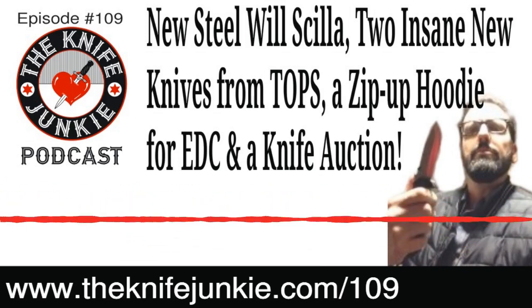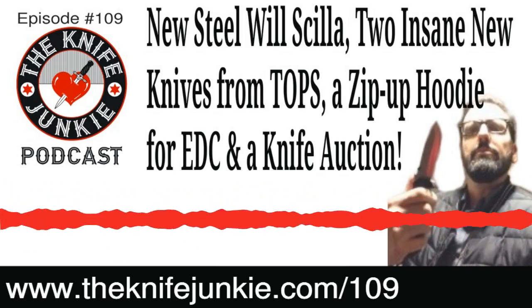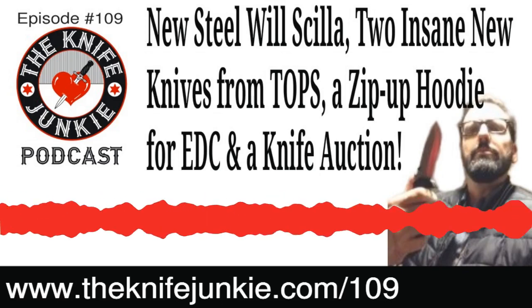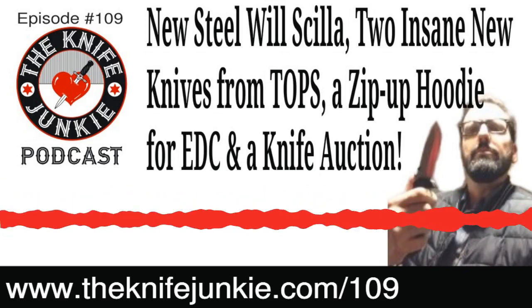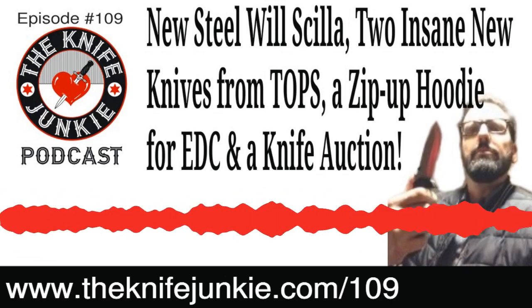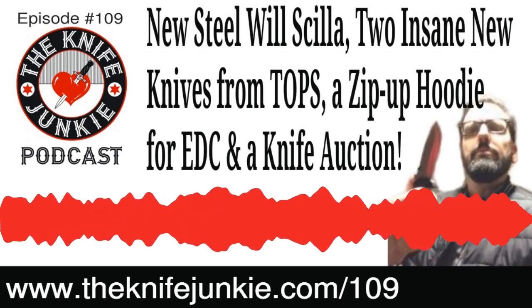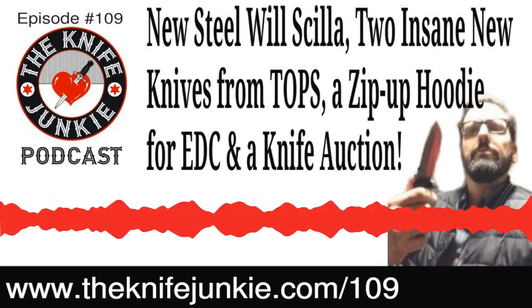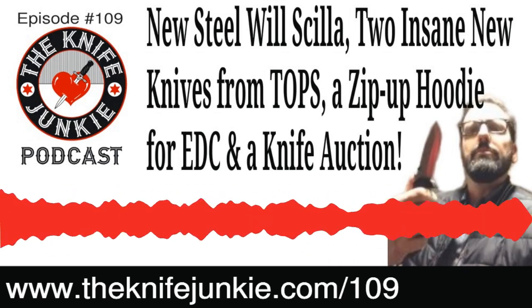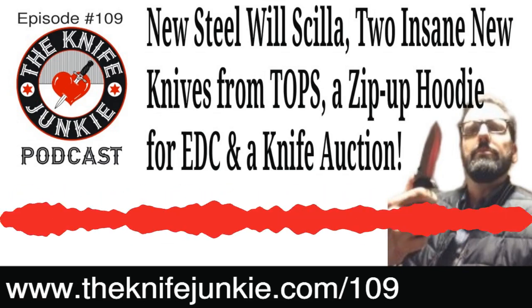Welcome to the Knife Junkie Podcast, your weekly dose of knife news and information about knives and knife collecting. Here's your hosts, Jim Persin and Bob the Knife Junkie DeMarco. Hello, Knife Junkie, and welcome to the midweek supplemental episode of the Knife Junkie Podcast, episode number 109. Welcome to the place for knife newbies and knife junkies to learn all about knives and knife collecting.